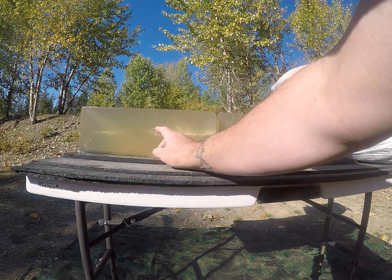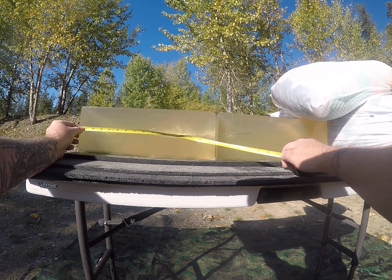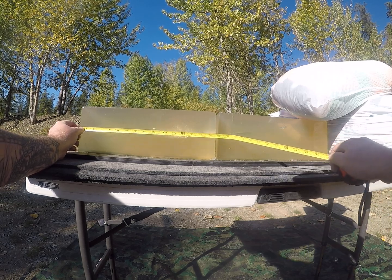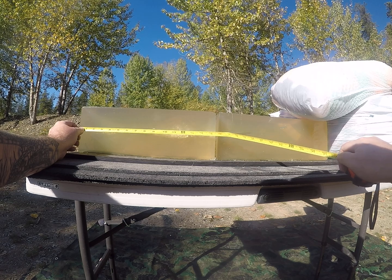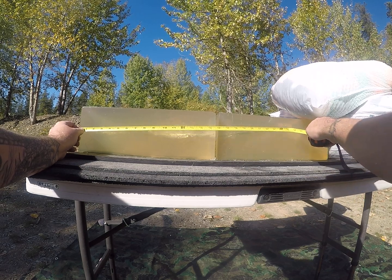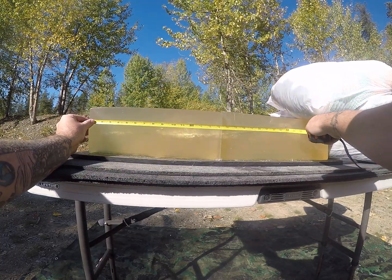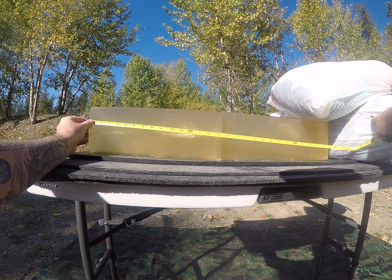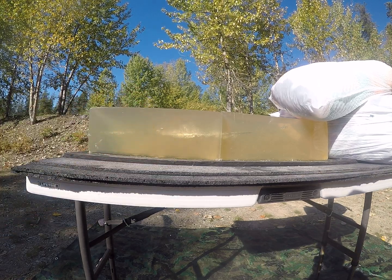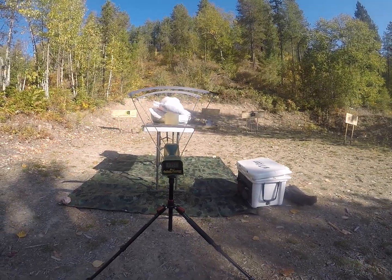I can see the aluminum tip here. That looks like we have roughly seven and an eighth inches of penetration, where that aluminum tip's leading edge is at eight and three quarters. We exited the side of the gel block. It opened at almost exactly .24, and that should be caught in my bag there. That opened way too late — definitely too slow for these bullets. That one impacted the gel at approximately 1,750 feet per second.